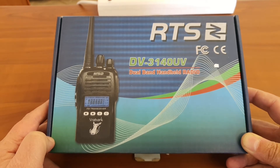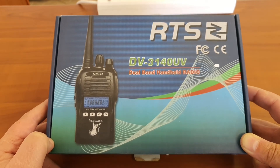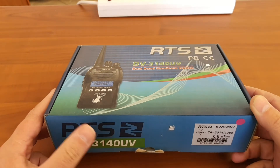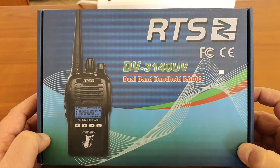It is not anything like a Kenwood or a Motorola, but it is a brand which is only known to them, which they obviously test, put through their paces, find that they are happy with, and then rebrand under their own name. Nevertheless, the RTS DV3140UV seems to be a dual band handheld portable radio.